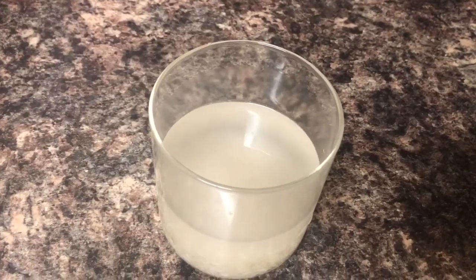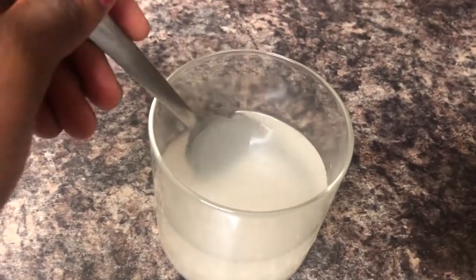Rice water is amazing because it's so versatile and can be used in so many different ways. I also have another video on how I make my rice water, because it's very important — it's not difficult, but there is a process to follow.